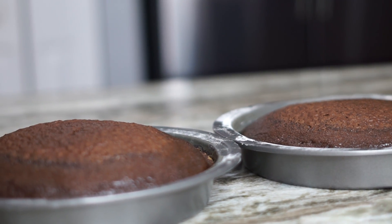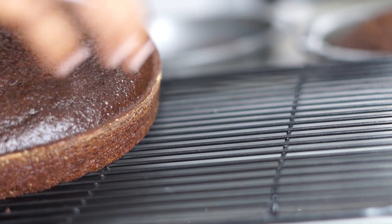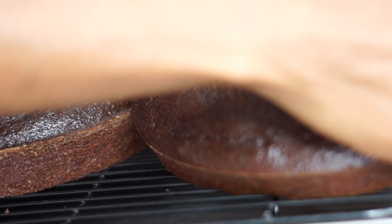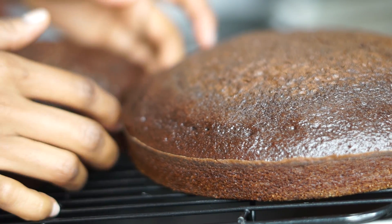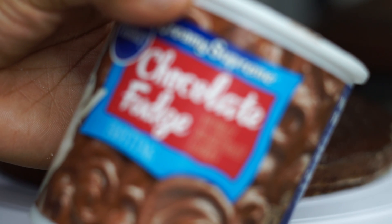Boom, this is what you have — the chocolate cake. And let me tell you, it smells absolutely delicious in my kitchen right now. We're going to let it cool on a cooling rack until they completely cool down, because you don't want the icing to melt off.